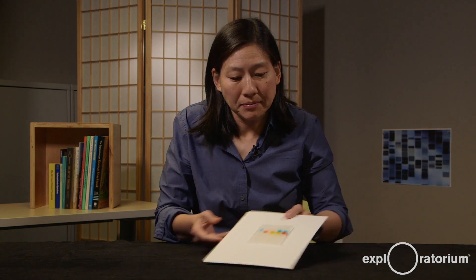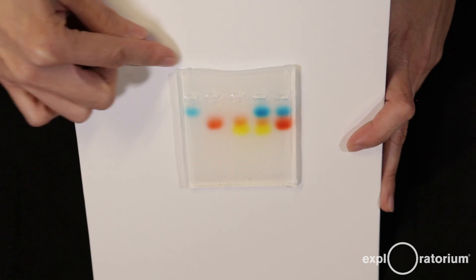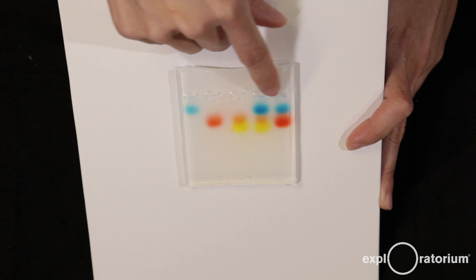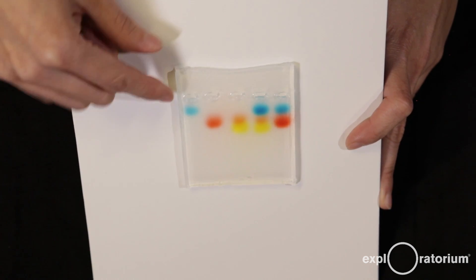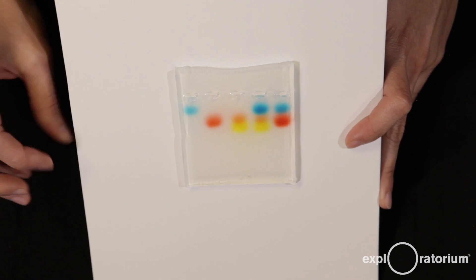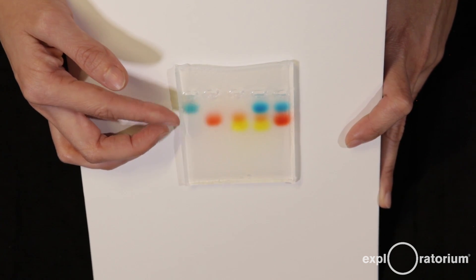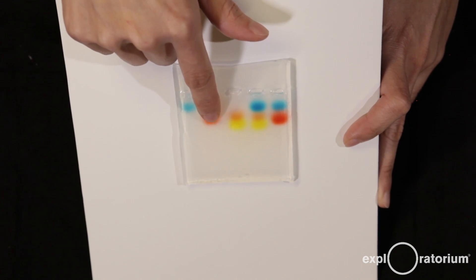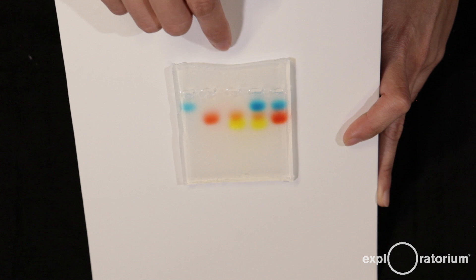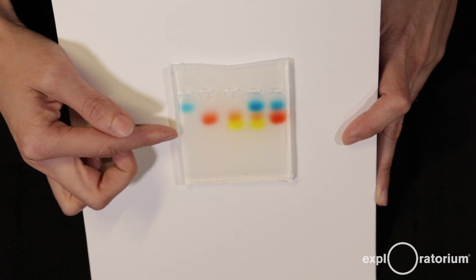So what happened? My gel ran for around 20 minutes. I disconnected the power supply, blotted it dry with a paper towel, and here it is. You can see the five dye samples moved down — from the negative electrode toward the positive — but they moved different distances. All of the samples moved, but at different rates. The blue dye moved the least, meaning it was the slowest. The red dye was in the second lane, the yellow dye in the third, and the yellow turned out to have a little bit of red in it. The yellow moved the furthest, meaning it was the fastest.